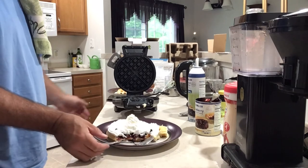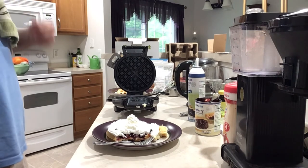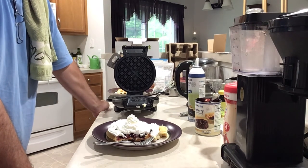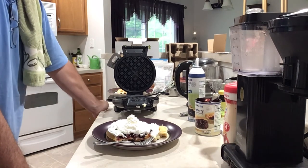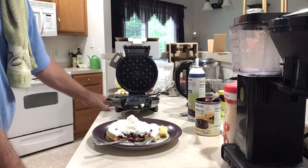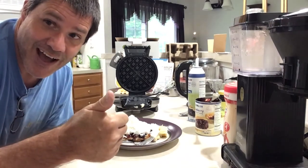Have a wonderful Sunday, everybody. Enjoy the people in your life, enjoy life as it is. Give that person next to you a big hug and a kiss and tell them you love them. I'll be talking to you soon. This was the Cuisinart Vertical Belgian Waffle Maker — this particular one is a refurbished product from Cuisinart and you get a 90-day warranty. I found it on the Walmart website. Buy one new or buy one like this, whatever you want to do. Until next time, have a good one.